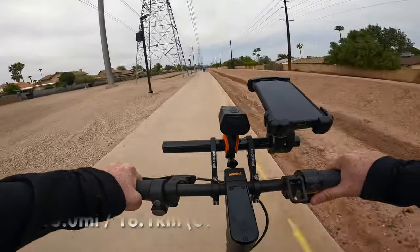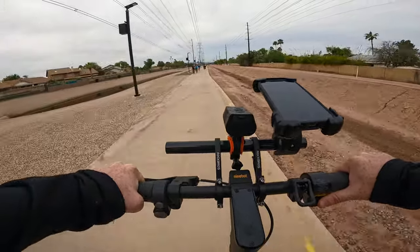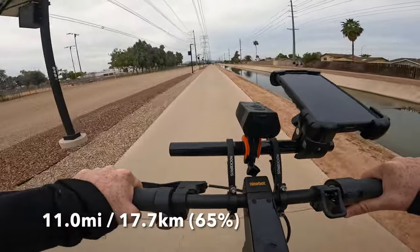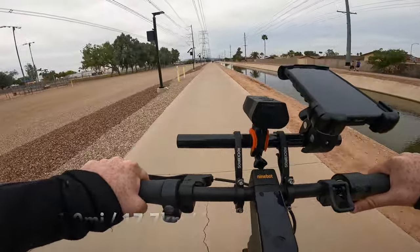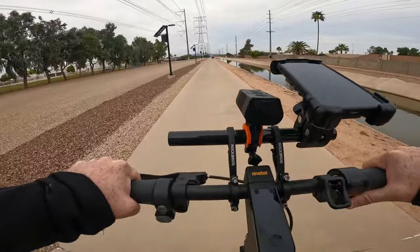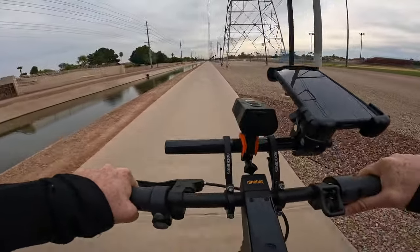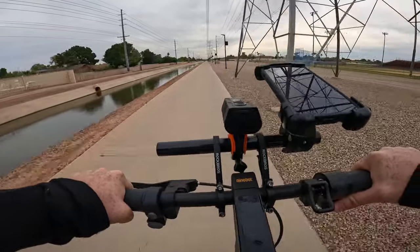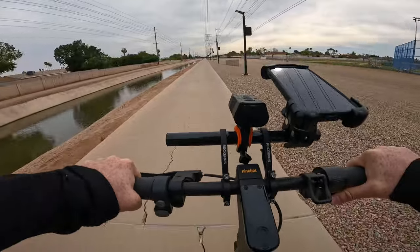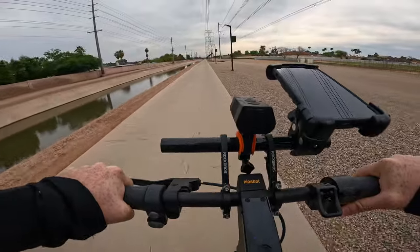We are officially at 10 miles and 69% battery remaining — really good performance. At 11 miles with 65% remaining this is where I'm going to turn around and start heading back. As I mentioned, I was able to get upwards of 32 miles of range on the Ninebot Max G2, but that was towards the later part of last summer, and since then there have been quite a few firmware updates that have impacted the performance in various ways.